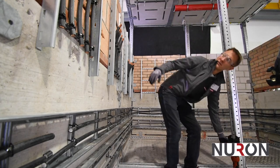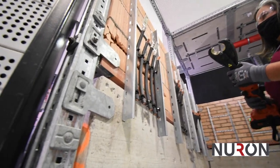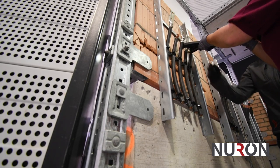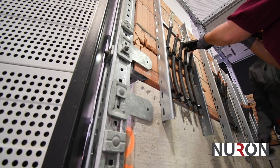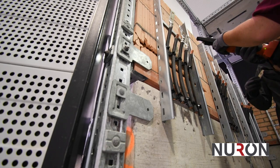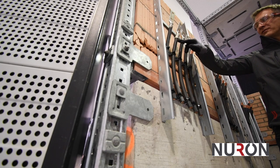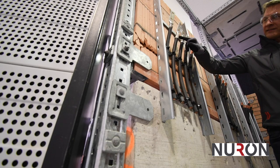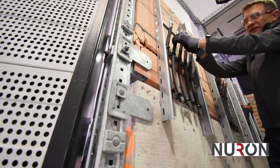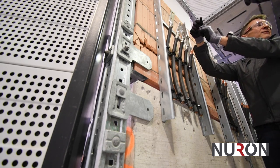And then you can crimp anywhere on here. Good practice when you're putting a lug on the end of a conductor: you should always start at the top and work your way back down, because this will stretch a little bit. If you were to start here, it will stretch off, and it might be that the last crimp is only half on the end of the conductor.